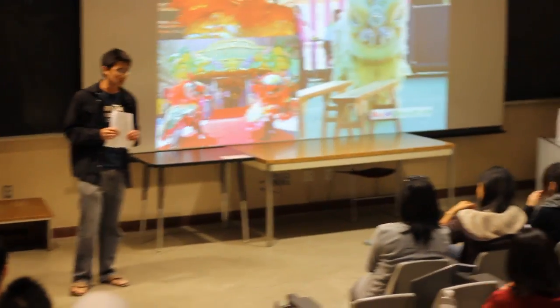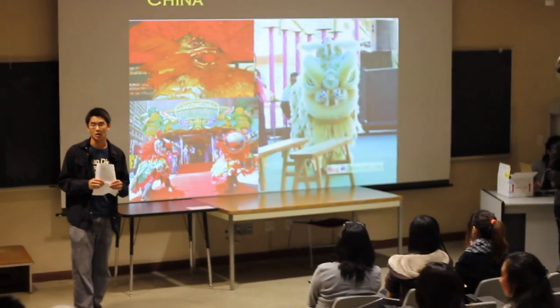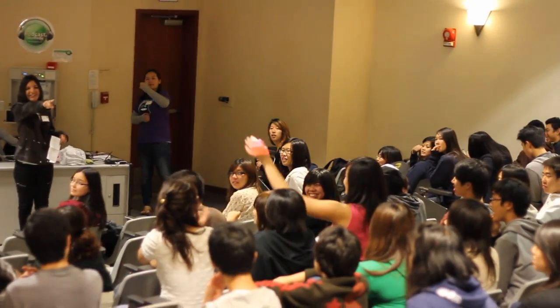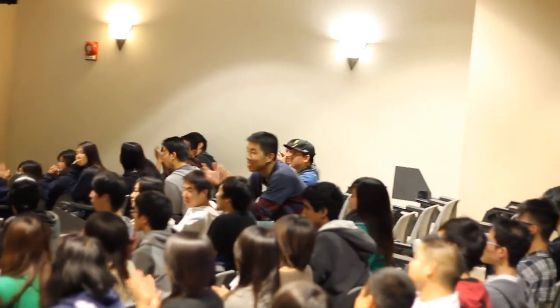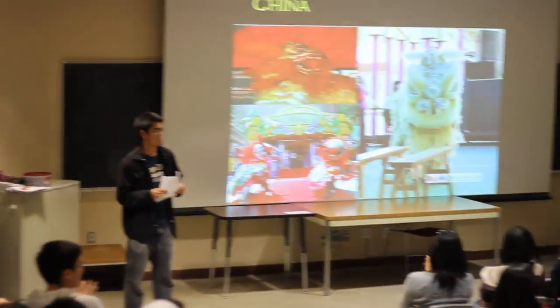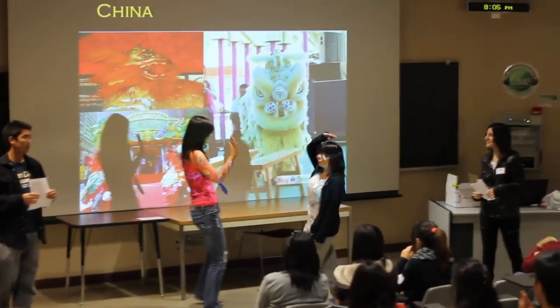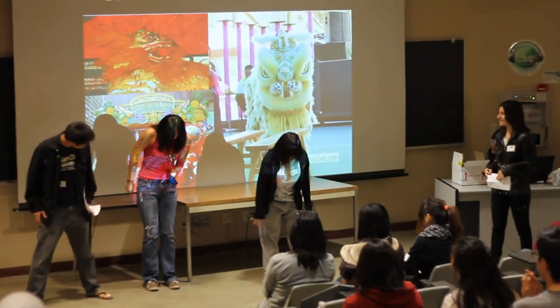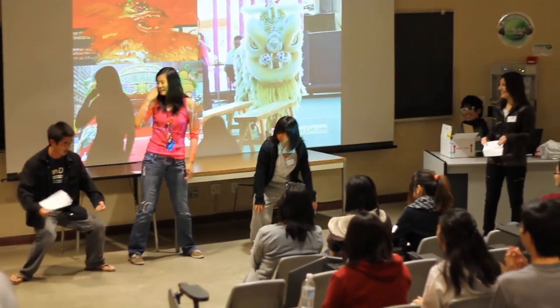Could I have two volunteers to come up here? Okay, we have one over there and one over there. So basically, we shall first introduce the horse stance. So what you do is you will have your legs spread out like this and bend down — like sitting down on a chair in that position.